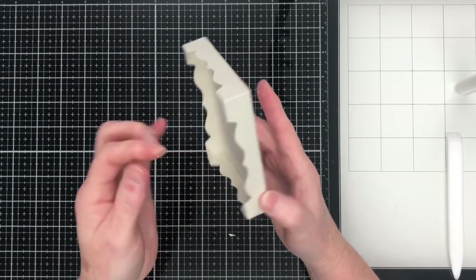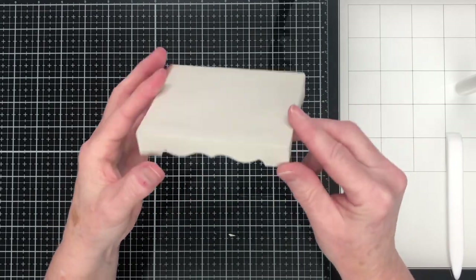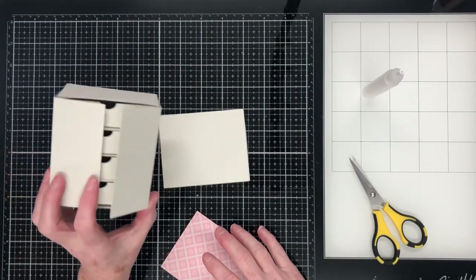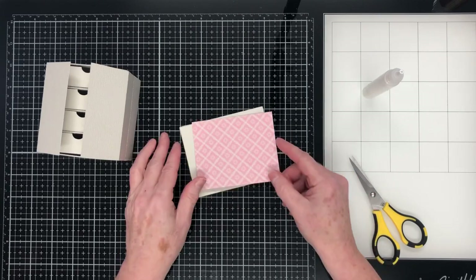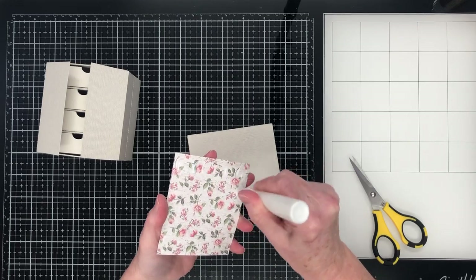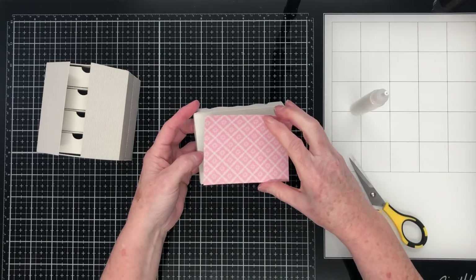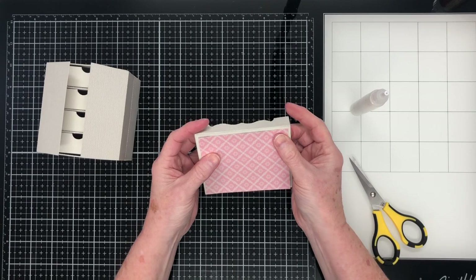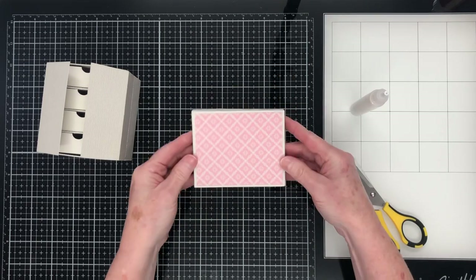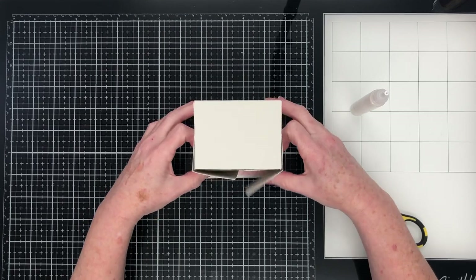Now is actually a really good time — before you stick your drawers in place — to put your decorator panel onto the base, otherwise you won't be able to do it once you've glued your drawers on. So I'm just applying glue to the back of my decorator panel and putting it into place. With the digital cutting file you get all of your decorator panels for your piece. With the die set I'm not sure if you do, but they're easy enough to make your own decorator panels.